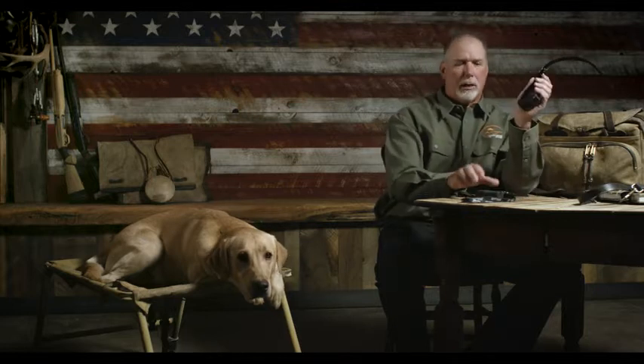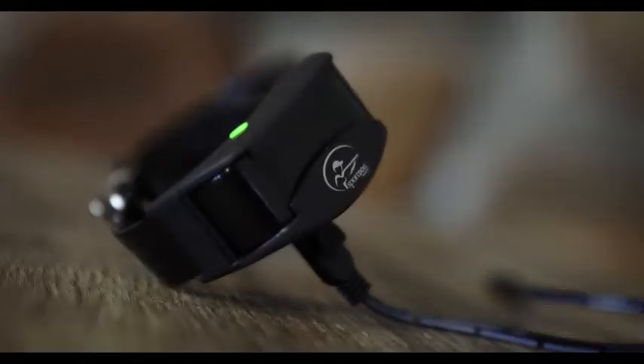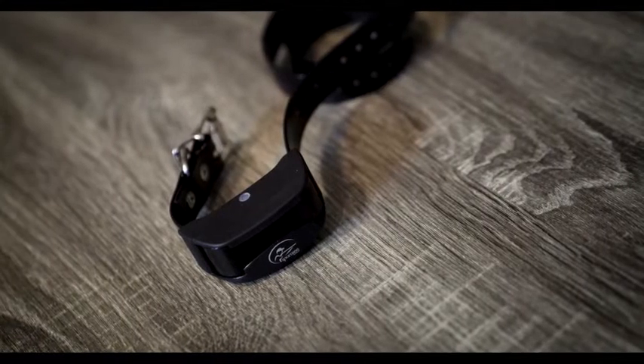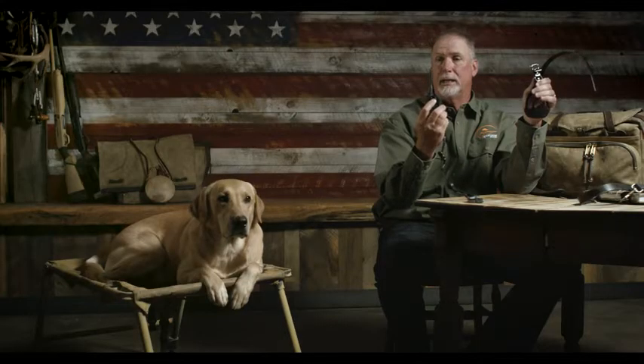When you first take your collar and transmitter out of the box, you want to charge them. Put them on the charger for two hours — they'll reach a full charge in that length of time and be ready to use. You'll know when they need to be recharged because the light on your receiver will be blinking red, and the light on your transmitter when you press the button will be red instead of green.